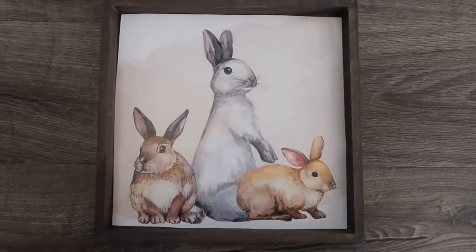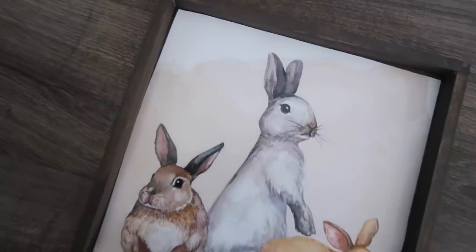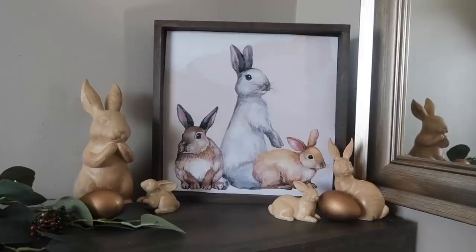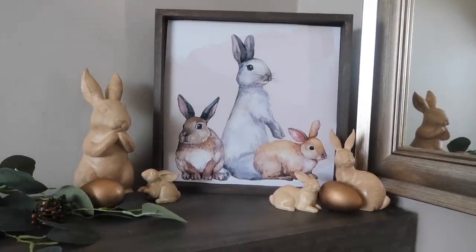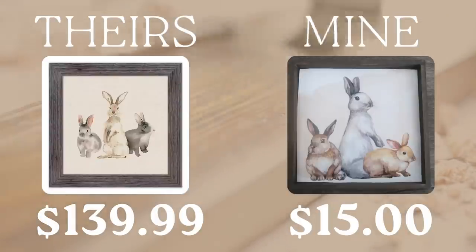Mine is a little bit smaller than the Kirkland's inspiration. However, it fits my decor perfectly. I was able to dupe their $140 sign in a slightly smaller size for just 15 bucks. Can't beat that. And thanks to Karma for the coupon code.